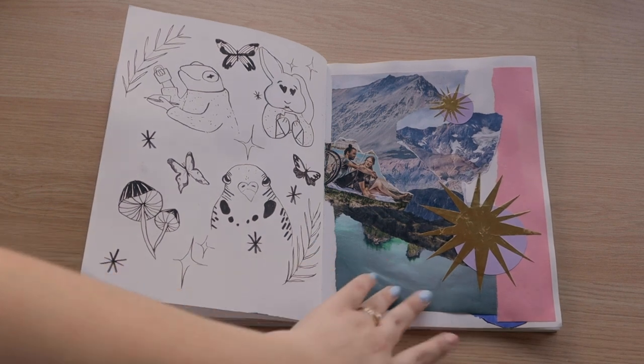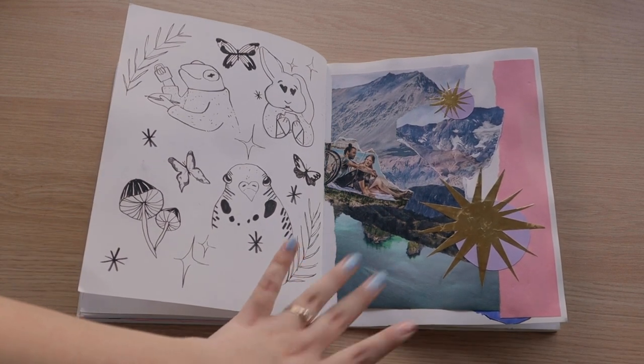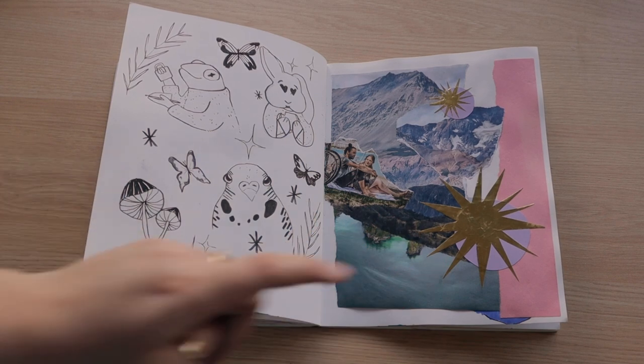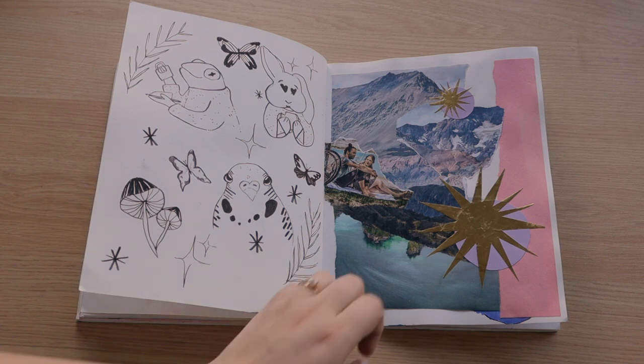On this page I really hated everything that was going on over here and wanted to cover it up, but I didn't want to paint it, so I just did a collage over it. I actually like the collage a lot — I hadn't collaged in several months, so it was a nice thing to get back to.